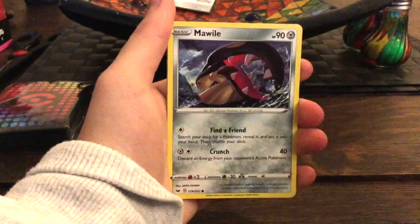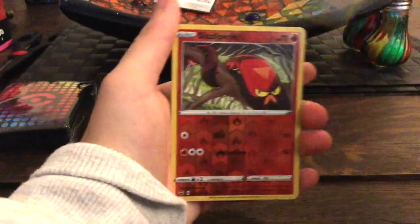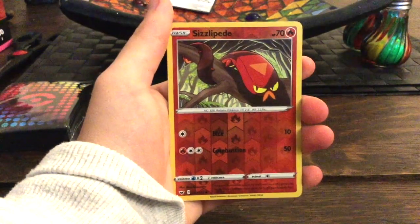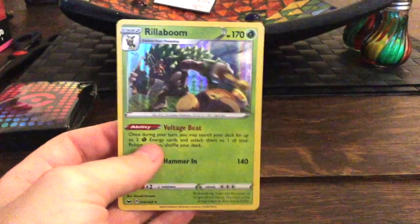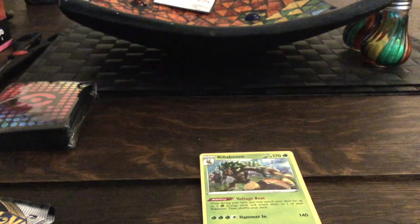So we got Moona Swam, Grookey, Shelter, Mawile, Sizzle Pede — and oh, we got a holo Riddell! Boom, that's a nice card! Okay, we're gonna sleeve that card up and put it at the back.